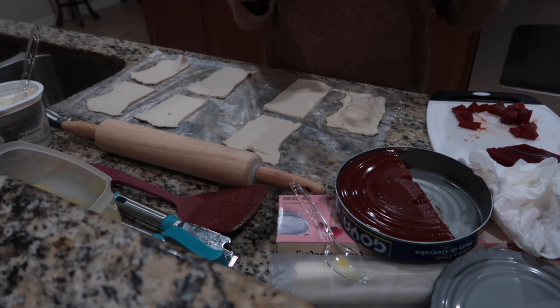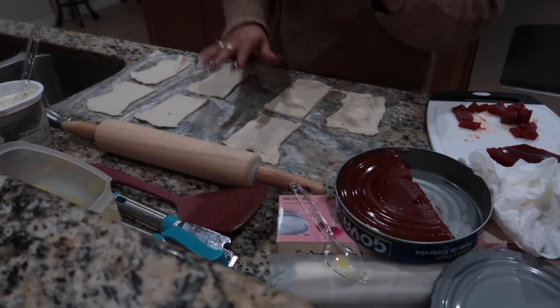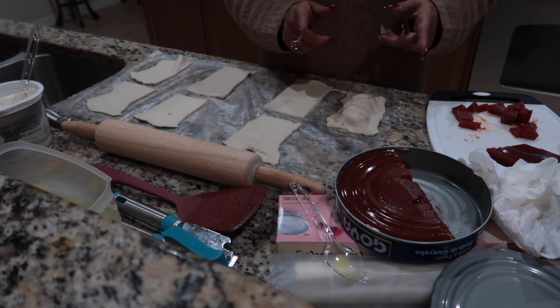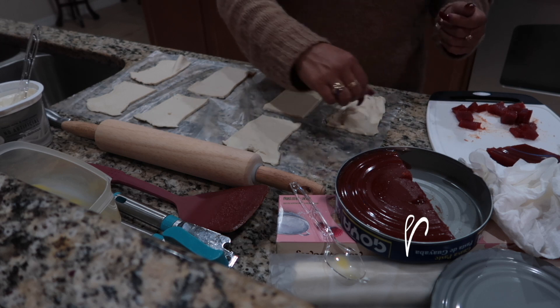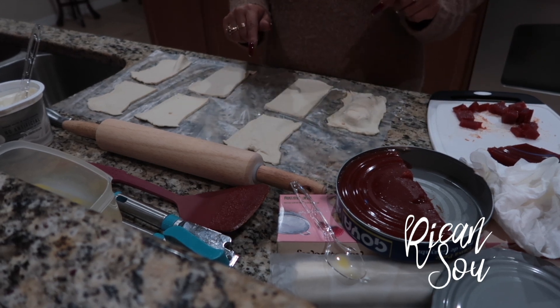Voila! That is your first guayaba and cream cheese pastry. Now once I'm done making these other pastries, I am going to show you how to put the topping, which is going to be water — boiling water and sugar. You drizzle that on top, but I'll show that to you in a few. I'm going to go ahead and make the rest of these yummy pastries.